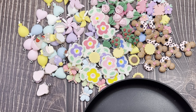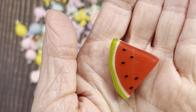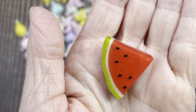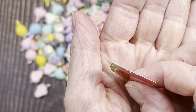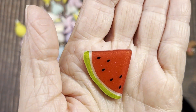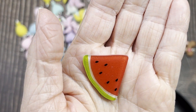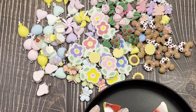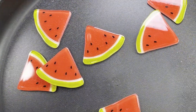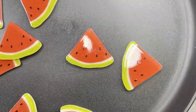These are acrylic watermelon slices — kind of cute. They're pretty thin, and you get 10 of these for a dollar 67. Nice watermelon slice color. I like those.